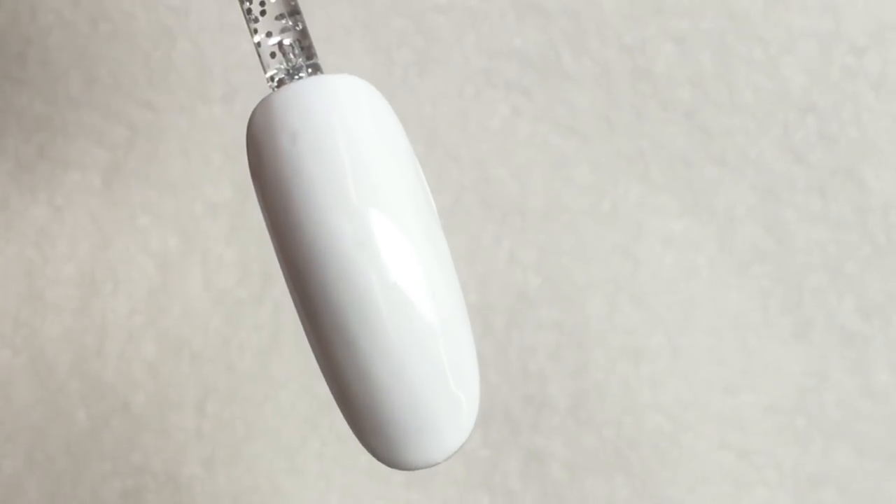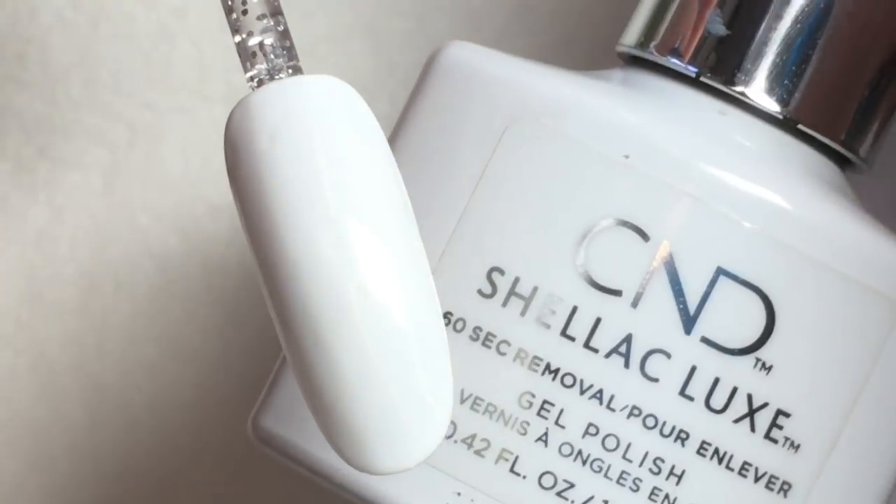Start off with two layers of your favorite white gel polish and make sure that each layer has been cured.